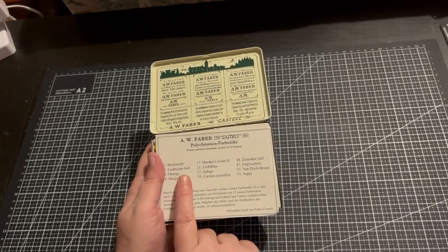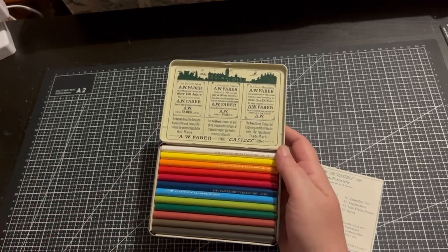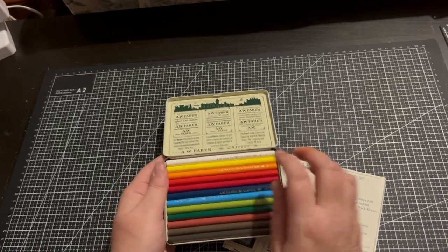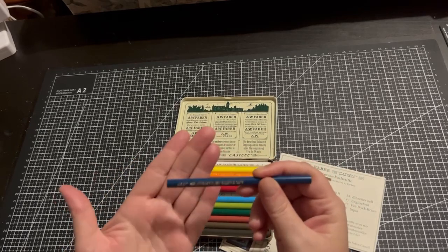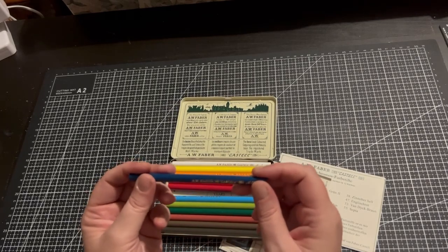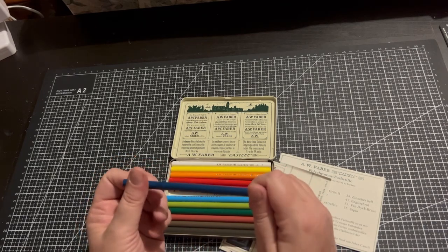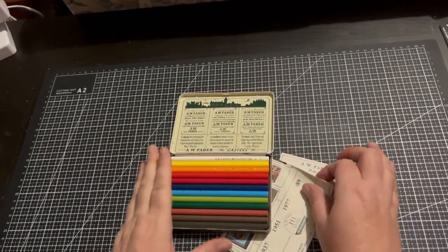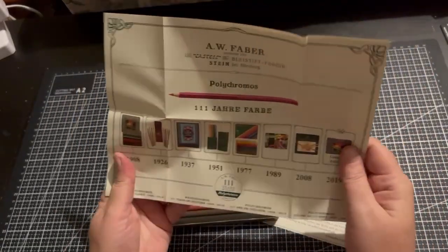I'm not sure about 'Cadmium Hell' — that sounds a bit bad there. It comes with a pamphlet which we'll have a look at in a minute. This is how they originally looked — they're so cute and I don't want to sharpen them. They feel a little bit bigger, may not be, but they have an open end perfectly centred. It says A.W. Faber-Castell and has the number there. These are just adorable — only tiny so they fit in your hand. So let's look at the pamphlet — this shows you a bit of history over the years with the Faber-Castells.